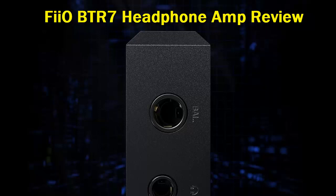My favorite new inclusion is definitely the 4.4mm balanced headphone jack, as the BTR5 only had 2.5mm.